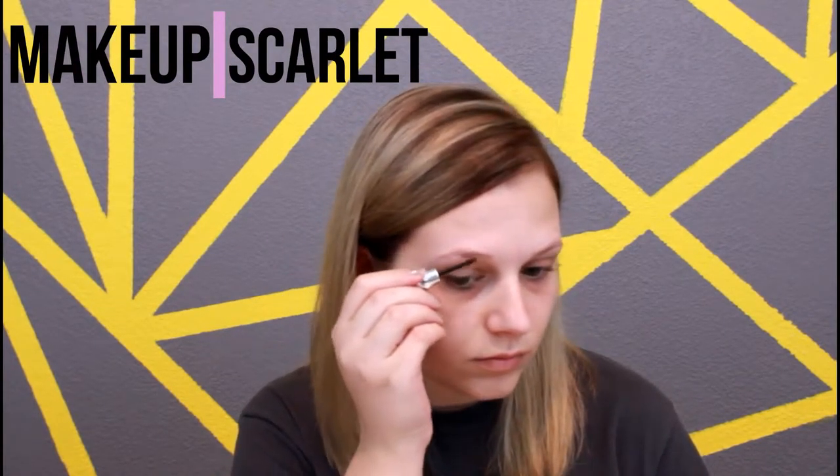Hey guys, so let's go ahead and jump into this video. Today I'm going to start out by doing my eyebrows. I'm starting out with the Benefit Give Me Brow. I really like this product — this one is in shade 3. I believe they only have 3 shades and this is the darkest shade, which I'm using right now.